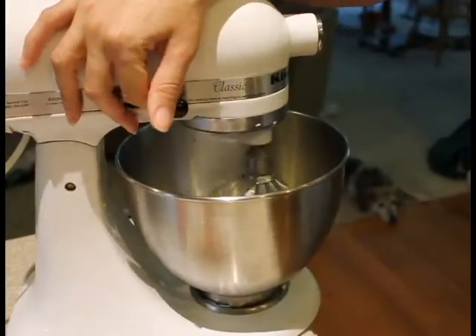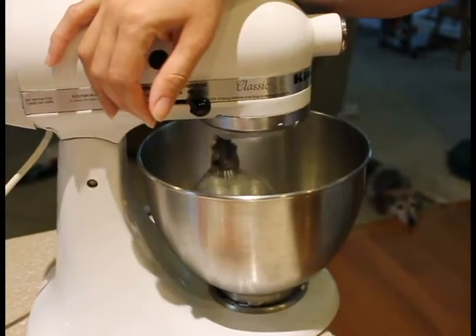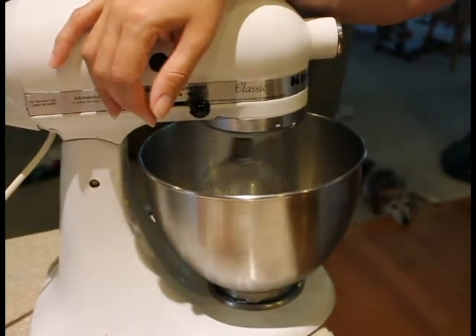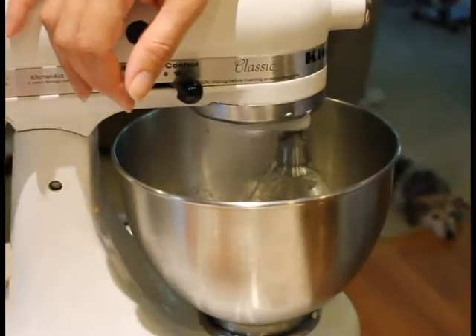With your whisk attachment, beat the egg whites at full speed until you get stiff peaks. The egg whites will start to look like bone. The more it holds its shape, the stiffer the peak.